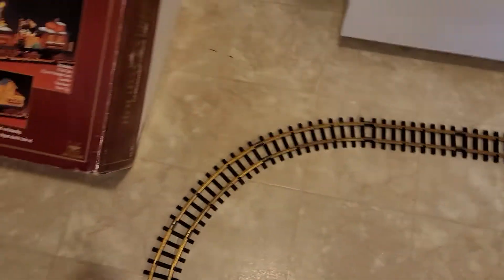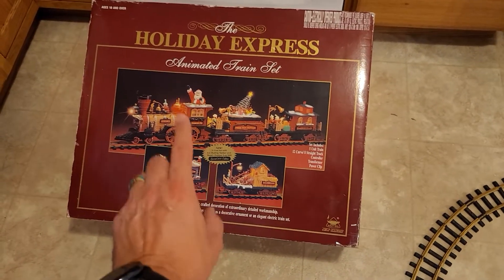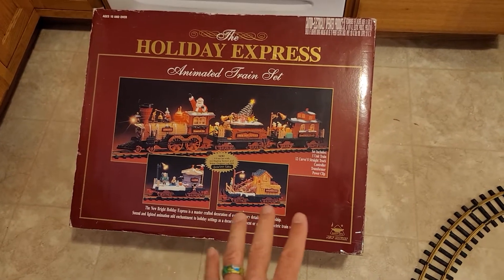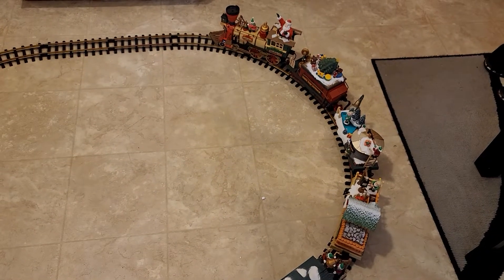Original box — box has its styrofoam pieces, does not have instructions, but it's fairly easy to get going. I've already got the track laid out here and got the train on the track.